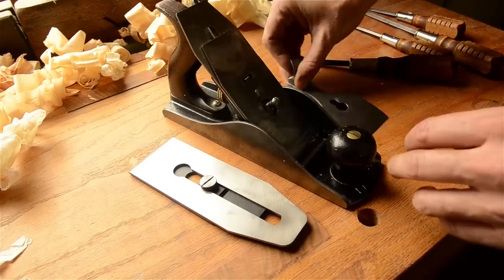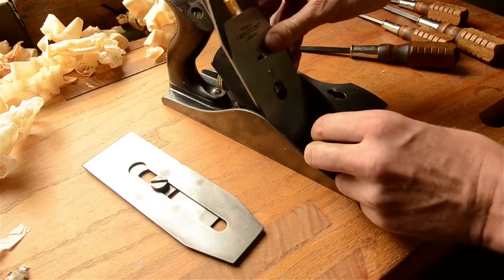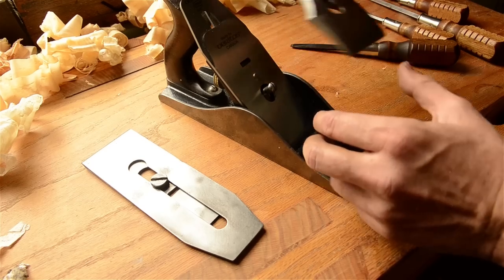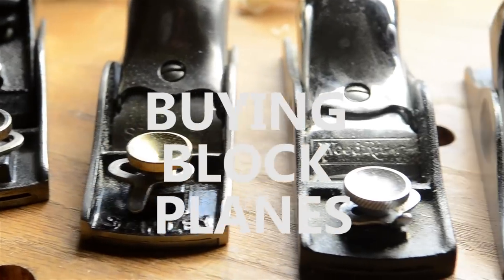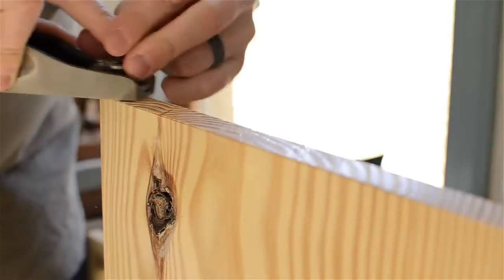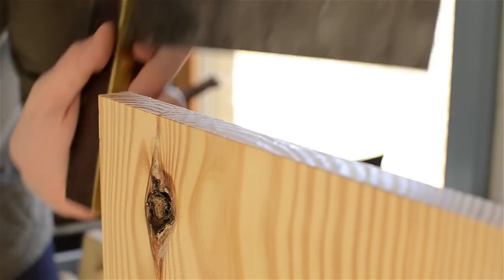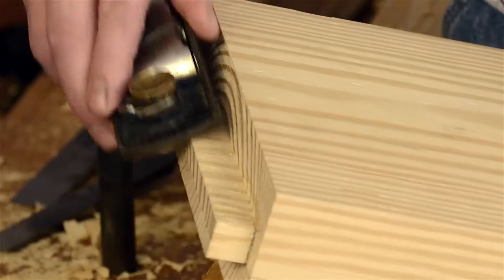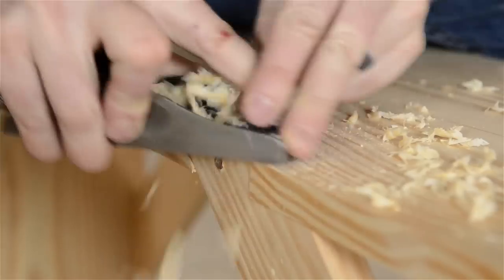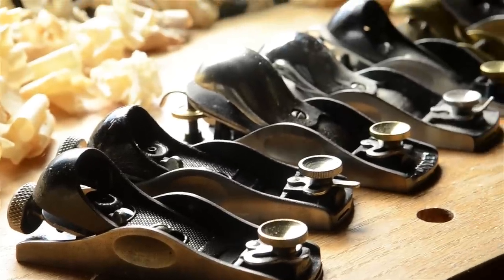Another option to get around the thin chip breakers and thin irons is to get an aftermarket chip breaker and iron. There are a couple companies who make good ones that are nice and thick — they don't have gaps and they won't chatter when you're hand planing. A simple little metal block plane is used for a lot of woodworking tasks, like truing up end grain on board ends, creating chamfers on board edges, and trimming wood joints like tenons and dovetails.